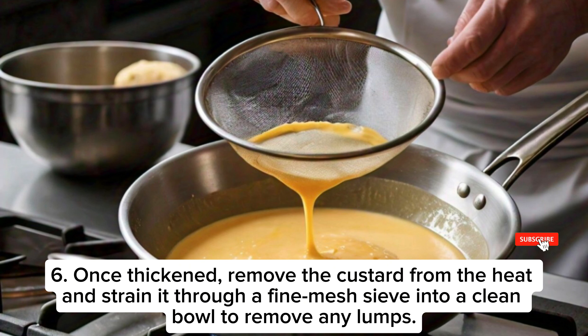Step 6: Once thickened, remove the custard from the heat and strain it through a fine mesh sieve into a clean bowl to remove any lumps.